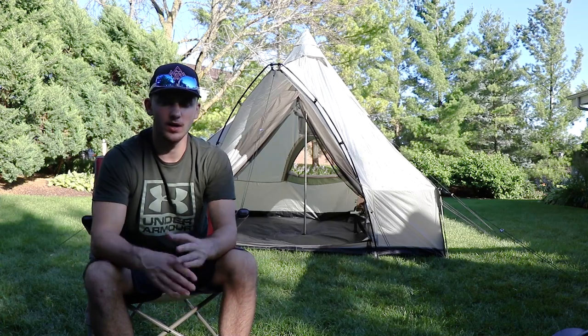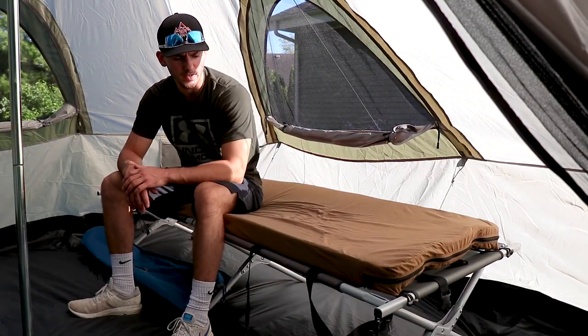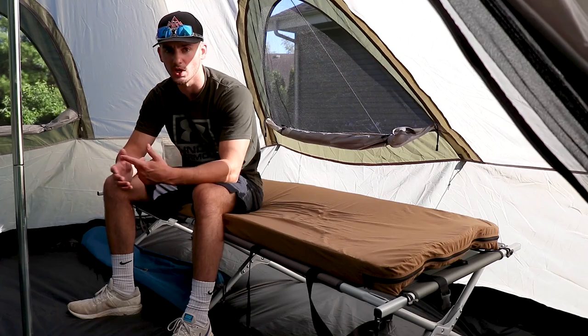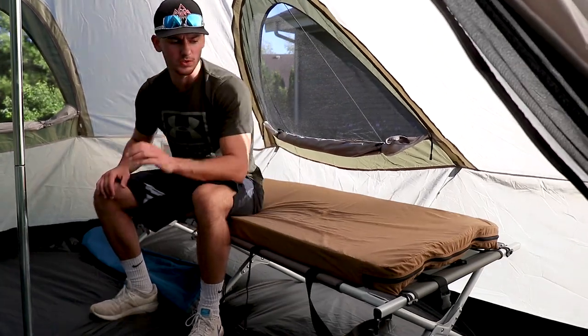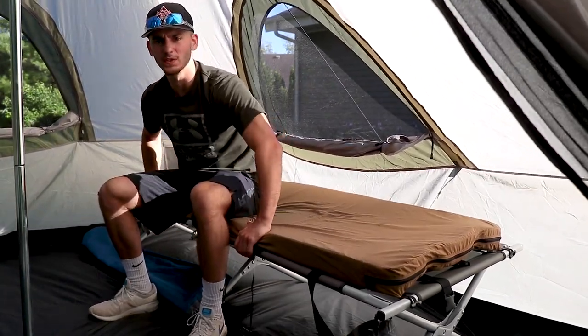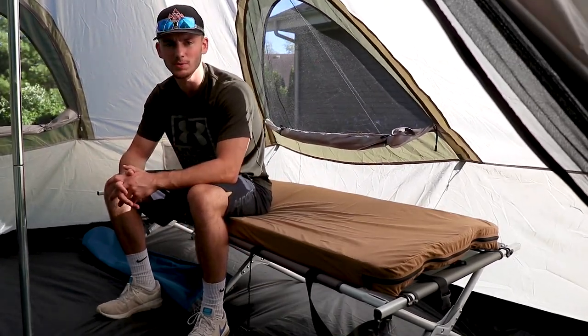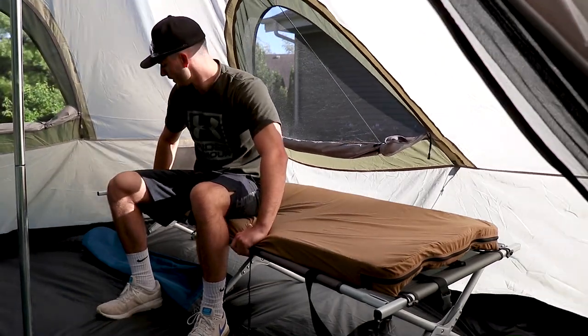We'll head into the tent and I'll also do a little review on the cot and the cot pad, and talk about what's inside the tent as well. Right off the bat, this cot goes for about $59.99 — super easy setup. It pretty much just unfolded and there are only two pieces that you put at the ends that just popped on. It does feel a little bit not very sturdy; it doesn't have the lever lock arm like some of the more expensive ones do.